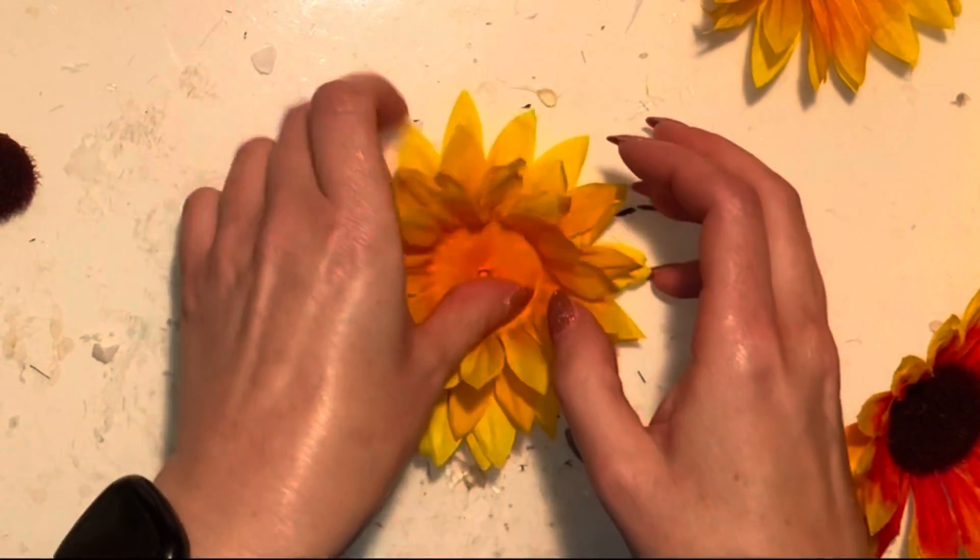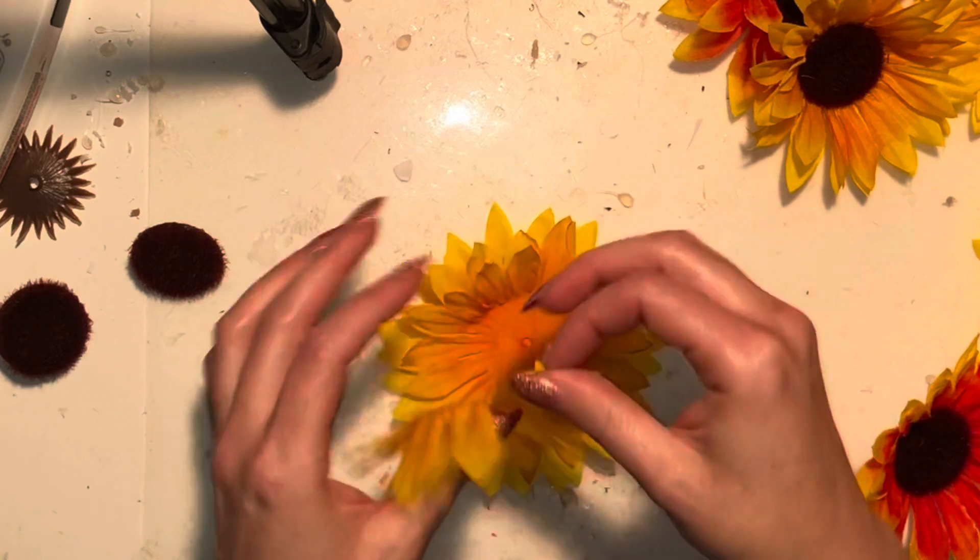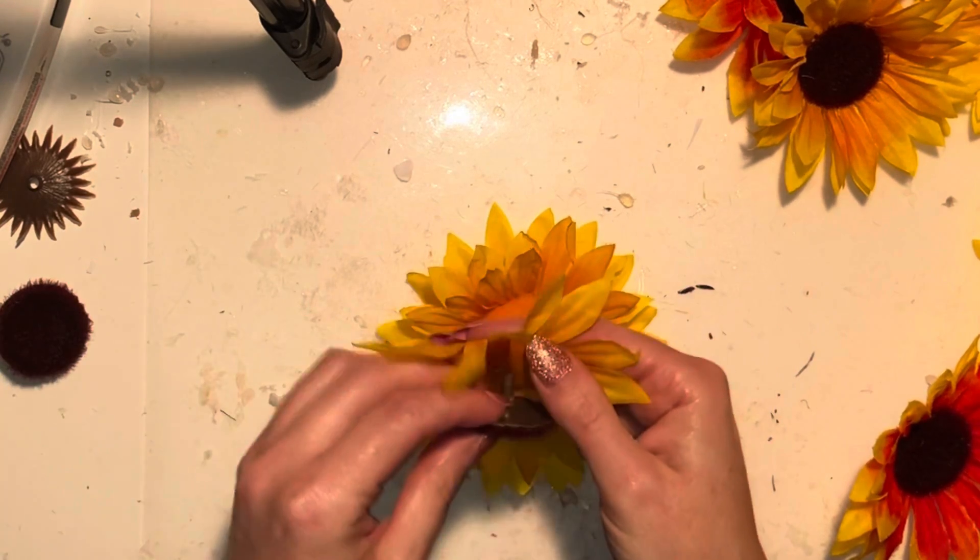In this one I'm going to use four layers — so two flowers to make one flower — and I've sealed the edges on all of those layers. Then I start using my hot glue gun to put them together.